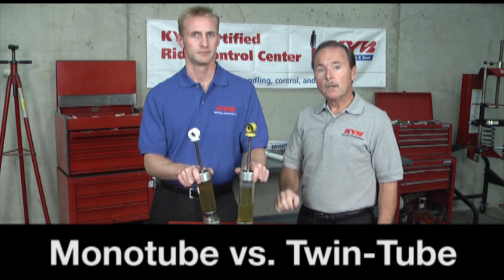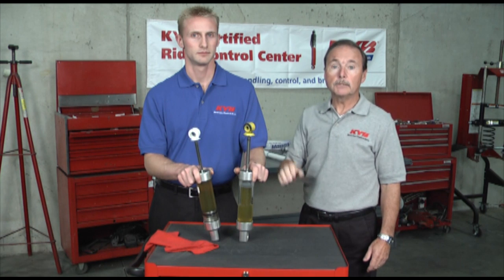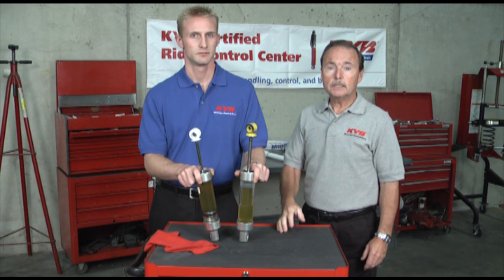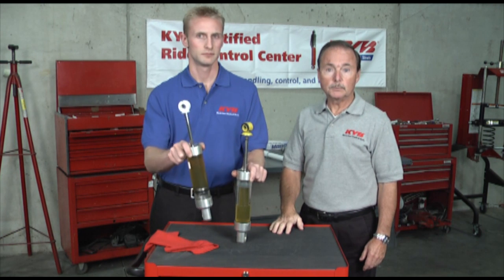Hello there, I'm Mac and this is Aaron. We're going to show you the difference between a twin tube and a monotube design shock absorber. To do that, we're going to use these specially made clear demonstration units. This one is an example of a typical twin tube unit and this one is a monotube shock absorber.